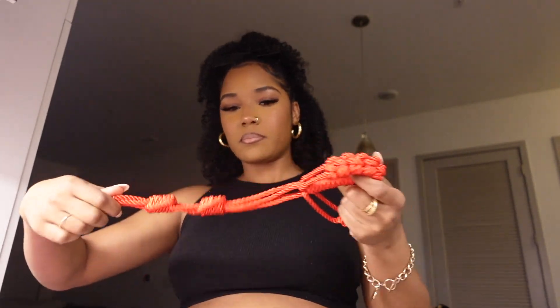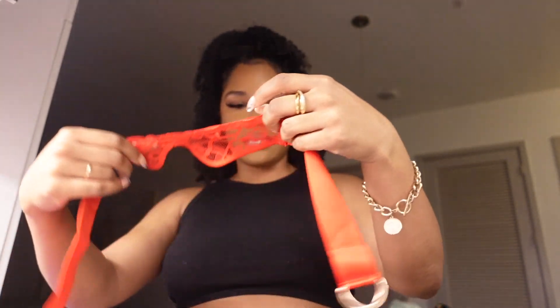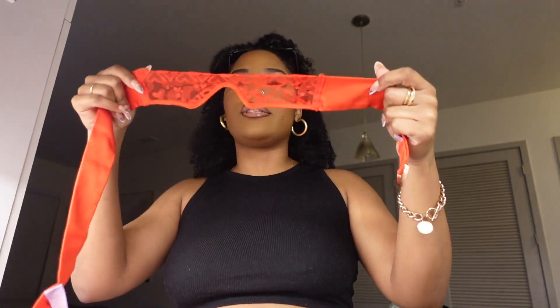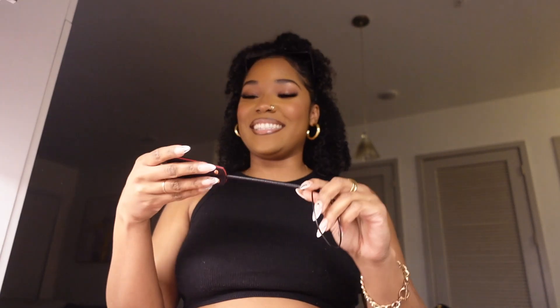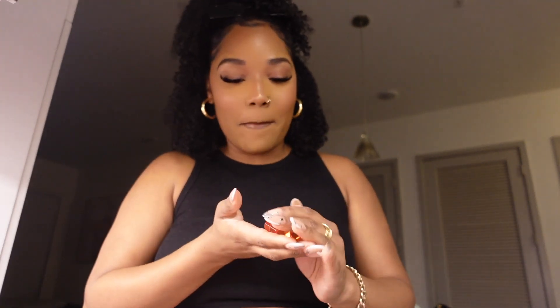Inside the set there are handcuff-style ropes that you tighten up. There's also a little eye shield cover — it's see-through so I'm not sure of the point, but it's cute. Then there's a little whip with three little ends — hilarious. And lastly a little bag with dice inside. I won't tell you what the dice say but you can use your imagination. This whole set is funny but I love it.